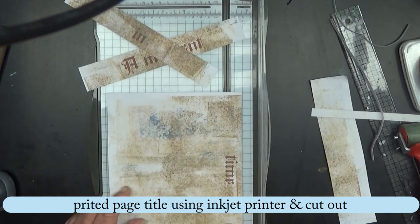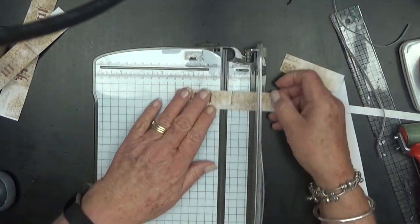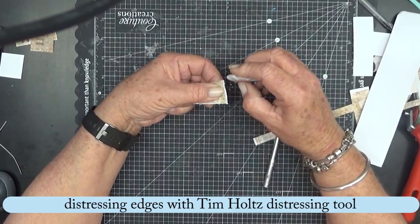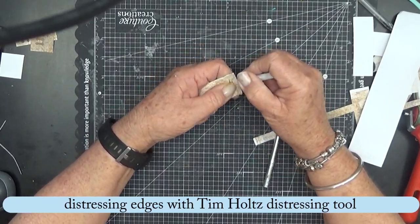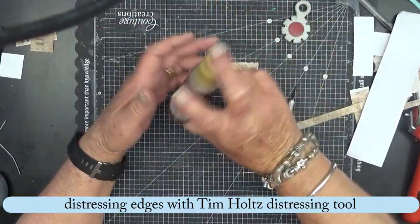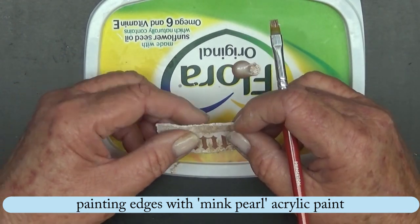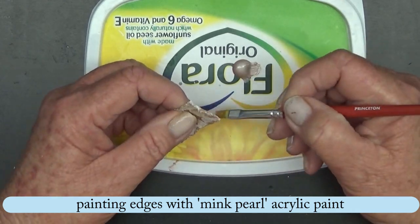I haven't journaled for a while except when I stream each week, so this was sort of getting back to my roots, this page. So I'm taking the Tim Holtz Distress Tool and just roughing up those edges. And I decided to use the Mink Pearl acrylic paint to paint the edges, just roughly so that a little bit of that white showed through. And then I thought it was too dull.